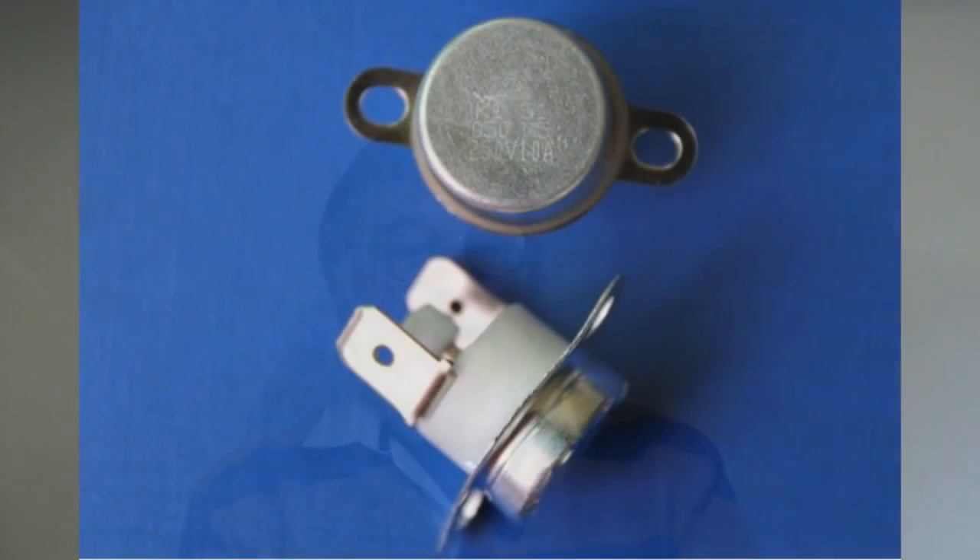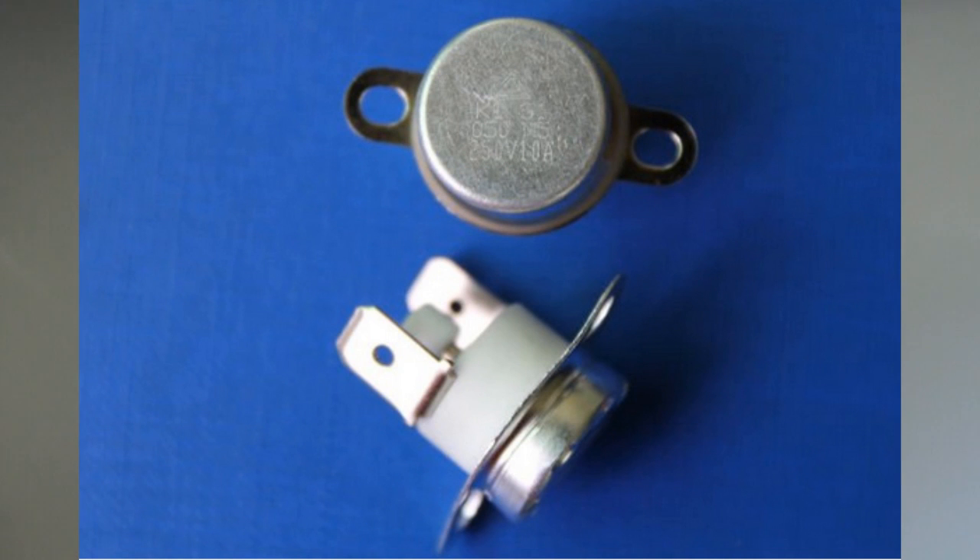Anyway, it has been replaced. I have replaced the thermostat and I have installed the safety cutout switch. I've done some graph work on the safety cutout switch, which I will show you now.